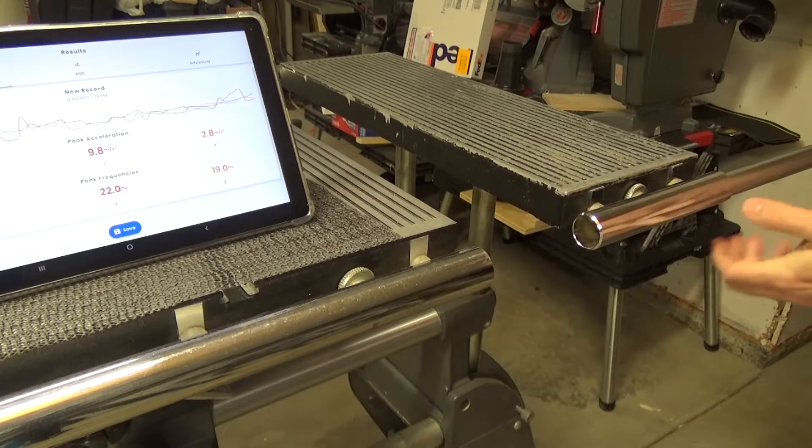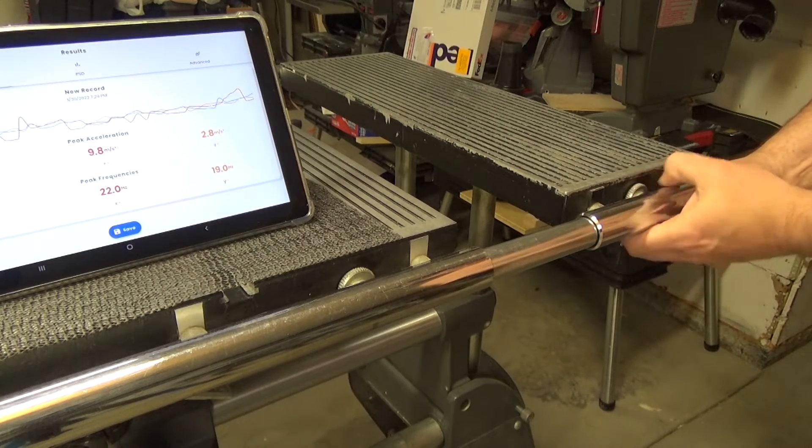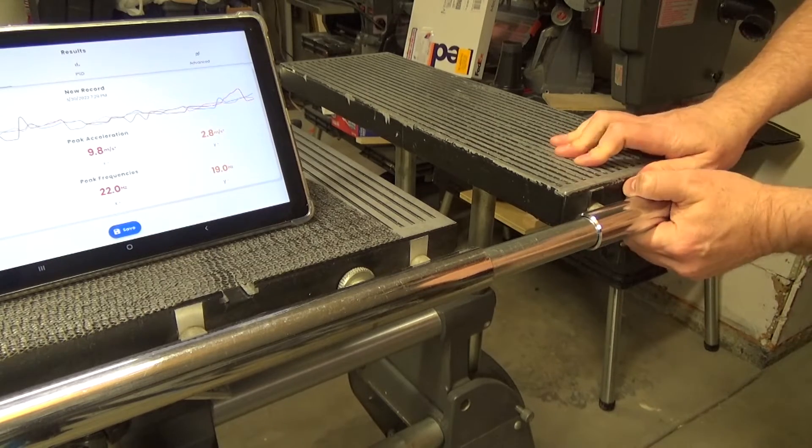During the first round of measurements, I rested the tablet on the main table only. In this second round, I'm going to connect the auxiliary table to the main table to make the frame more rigid and see if that changes the results.